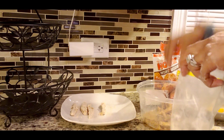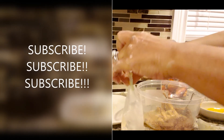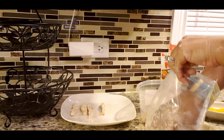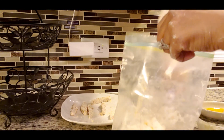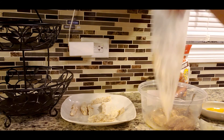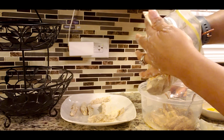Guys, this is Top It Off with Ms. R. If you're new to my channel, welcome. Don't forget to comment, like, and subscribe. Hit that notification bell so you'll know when my next video is coming out. This is vegan chicken strips, so if you're trying to not eat real meat every day or break yourself from doing it, this is an easy way to do it.